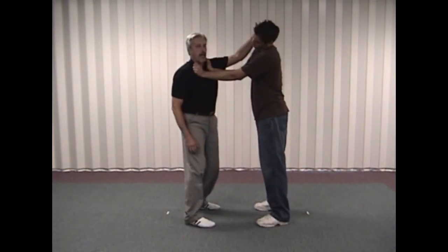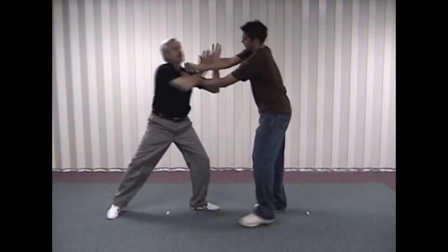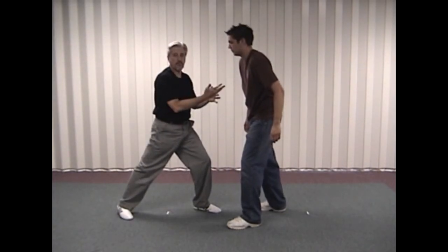So if he comes in with the attack — crack, weave, release. From here I have a couple of options. One, I can come straight in with my palm heel strike and then follow up from there.